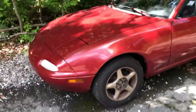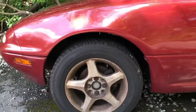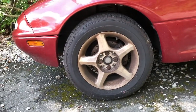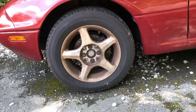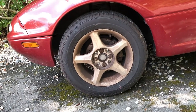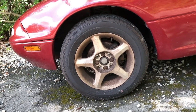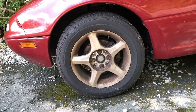It still has the 14-inch wheels on it. I do plan on swapping those out — I'll probably replace them with 15s or 16s, but I'm told I might need to roll the fenders in order to do that. That's something for another day.